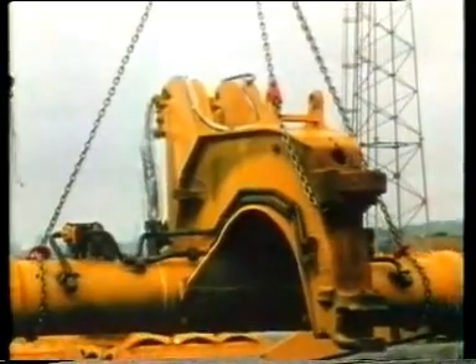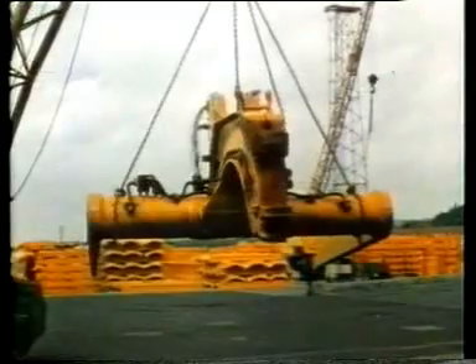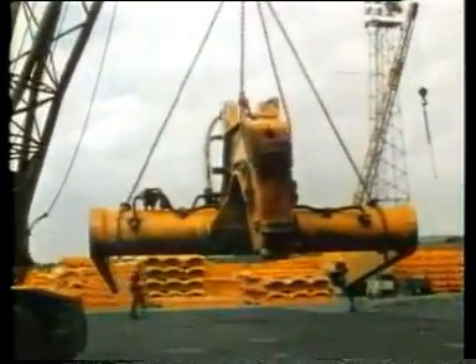That's the Cuplex range. It comes in eight sizes, giving working loads from 1.5 tons to over 100 tons.